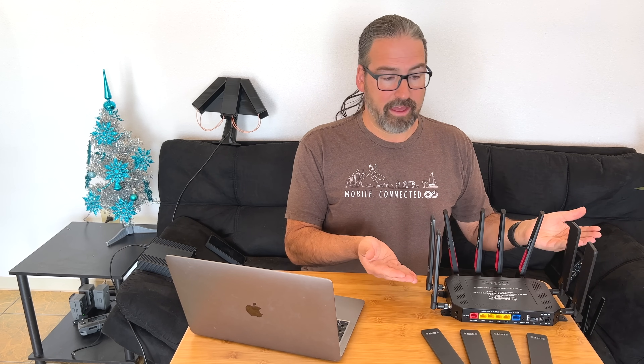We have the version with the EM9191 modem from Sierra Wireless. We've done a few little performance tests with it — we've just gotten our hands on it — and we're actually able to connect to T-Mobile 5G and are seeing some promising performance out of it. So we've got a 5G router from MoFi. Now, how does this compare to some of the other 5G options on the market?